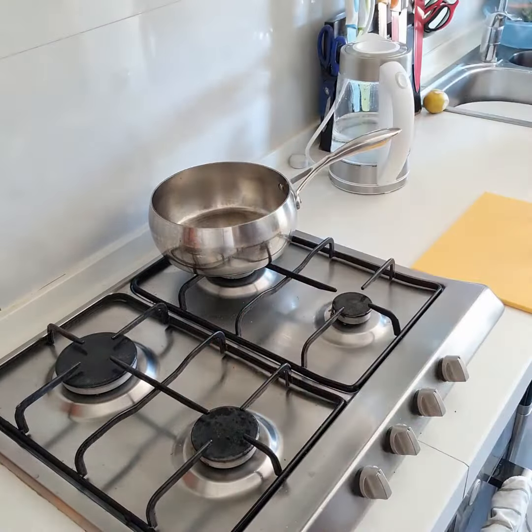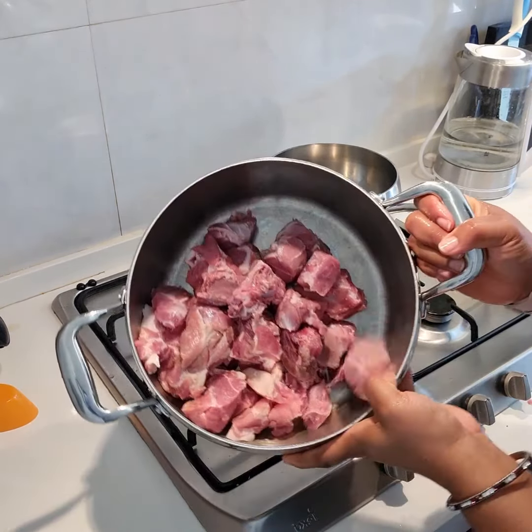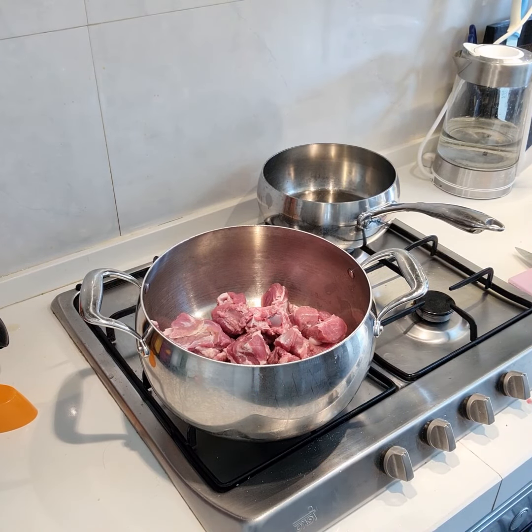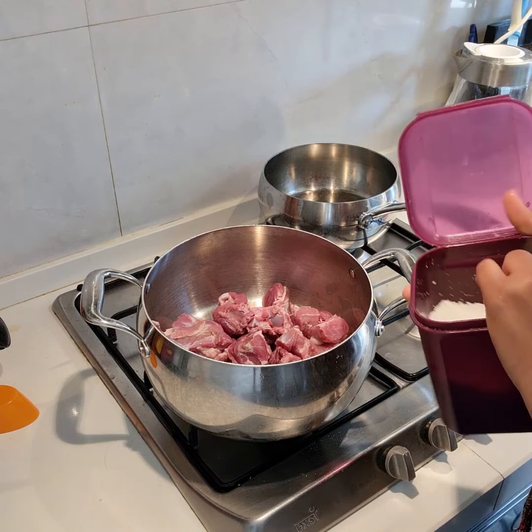Hello everyone, welcome back. In my pot I have my pork which I have washed already, and we'll start by seasoning this meat to make this one pot meal.